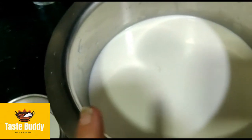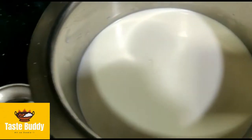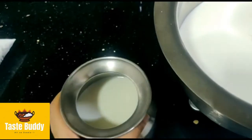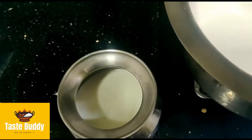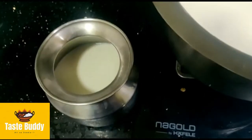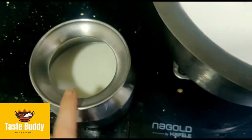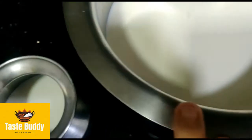We will pour this milk and fill it in. We have to pour the milk — this is also a thick milk mixture.